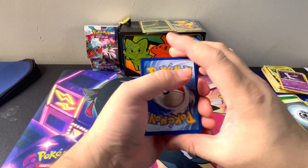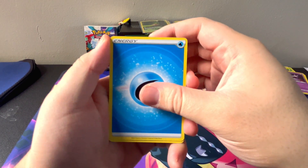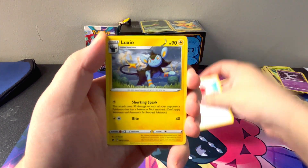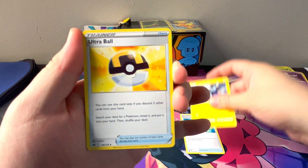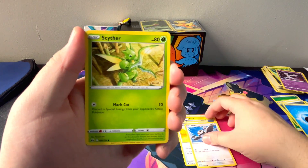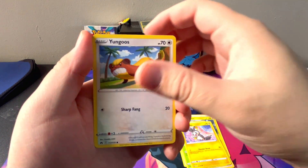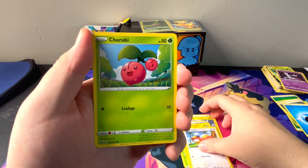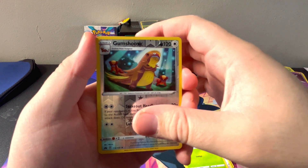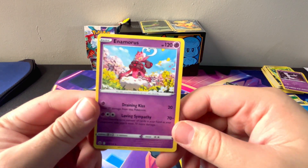We'll guess the energy — Water, let's go. Crushing Hammer, Luxio, Ultra Ball, Starly, Scyther, Emolga, Young Goose, and into a Cherubi. The Reverse Gumshoe and an Enamorous Non-Hollow.